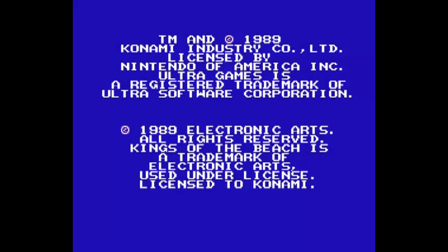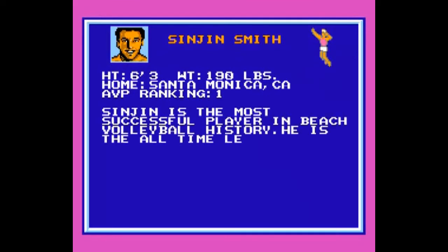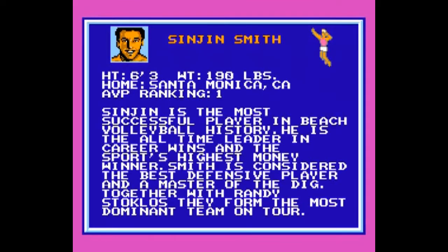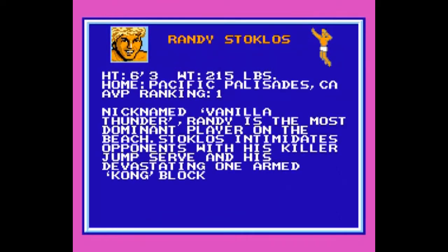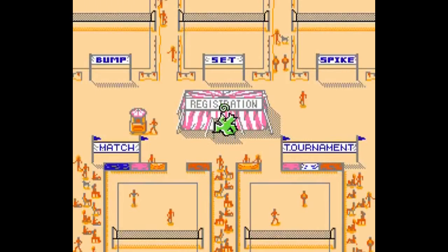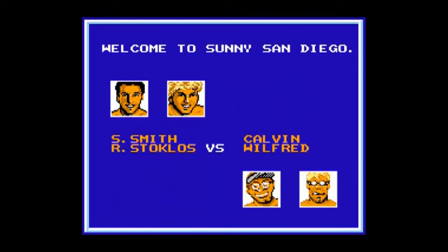Hello everyone, welcome back to another review. Today we have Kings of the Beach on the NES. This is another Ultra Games volleyball game. First things first, this is technically a Konami game since it's under the Ultra label. Therefore, it automatically has awesome music.